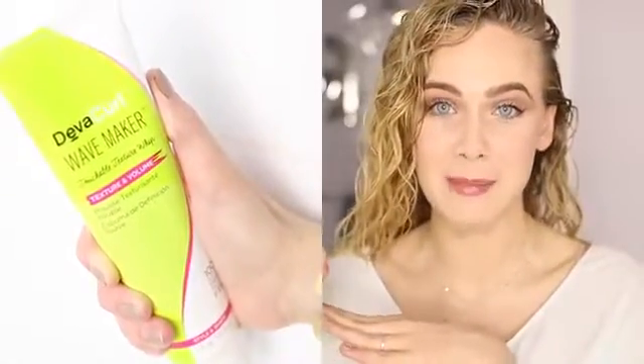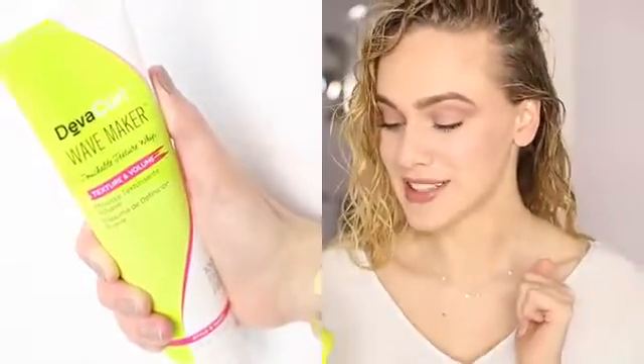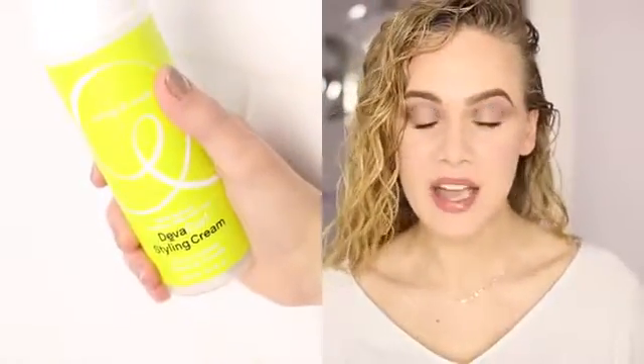Most of you already know that my absolute favorite styling combination is DevaCurl's Wave Maker and their Styling Cream mixed together — it's perfect. You can either cocktail them together, mix them up in your hands and then apply, or apply one and then the other. I don't really see a massive difference between the two ways. Today I'm going to be applying the Styling Cream first and then add some Wave Maker on top.